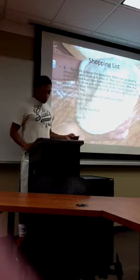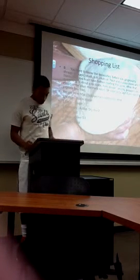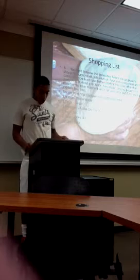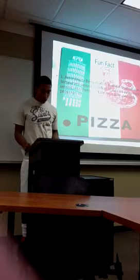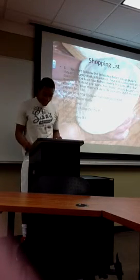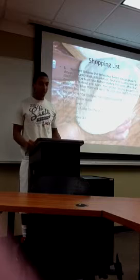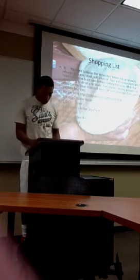Before you start, you have to know the necessities. The things that you must have: sugar, yeast, salt, olive oil, flour, and a pizza stone are all the basics. The pizza stone is what you have to put the pizza on when you put them together.